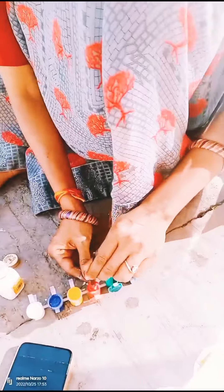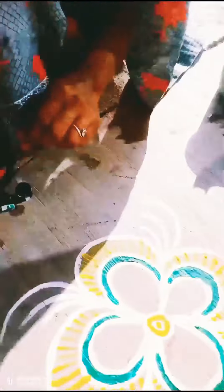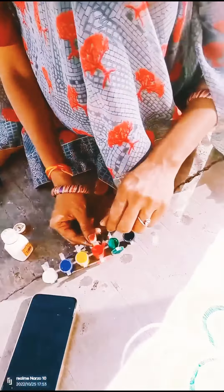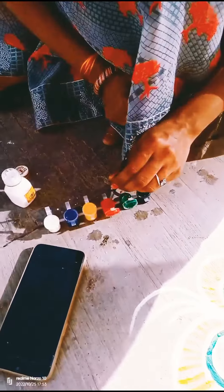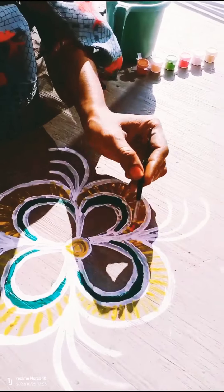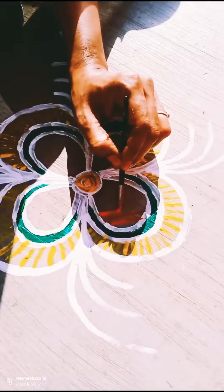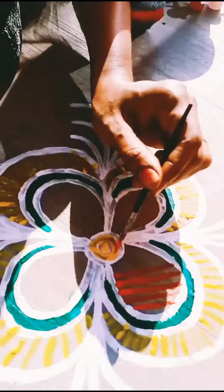What is this? The watercolor is getting set — yes, this is good today. The watercolor is good, it is very good. I have used water flowers in this rangoli so that it will last for a long period of time. It was so beautiful.